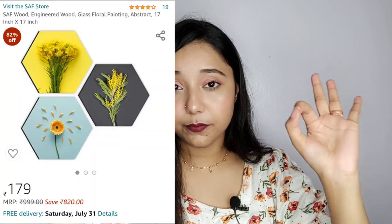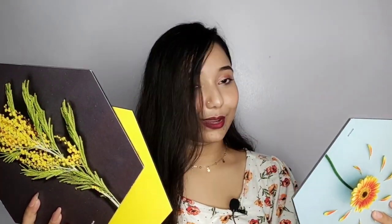Now moving on to the last decorative piece I got from Amazon. These are wall paintings that look like tiles — they come in a set of three pieces and are really beautiful. One is in yellow and one is in black, giving it a yellow-themed look overall. You put them up using double-sided tape, which is provided on the back side of the paintings. You just peel it off and stick it on your wall.